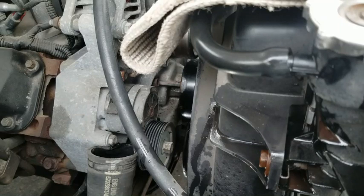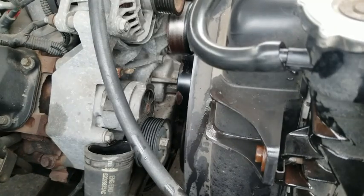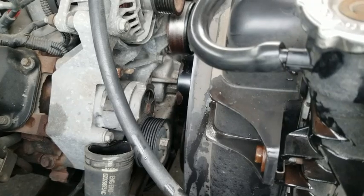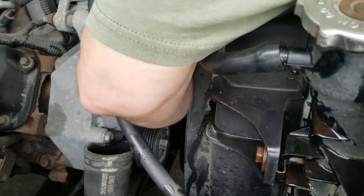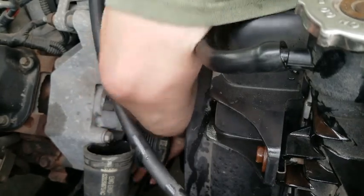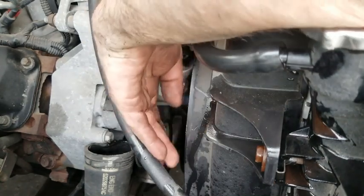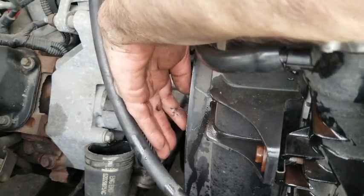We're going to stop the video here. We've worked all the bolts out. This water pump is hanging by that hose, which isn't really loose, so I'm going to pull this out and down away from the hose. Now the hard part is going to be getting it out of here. I think we can bring it out this way — down, out, and around.